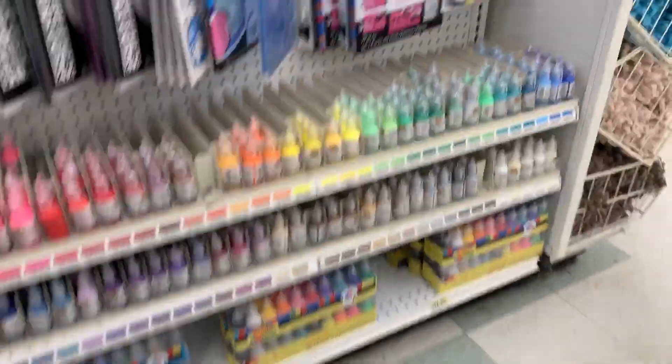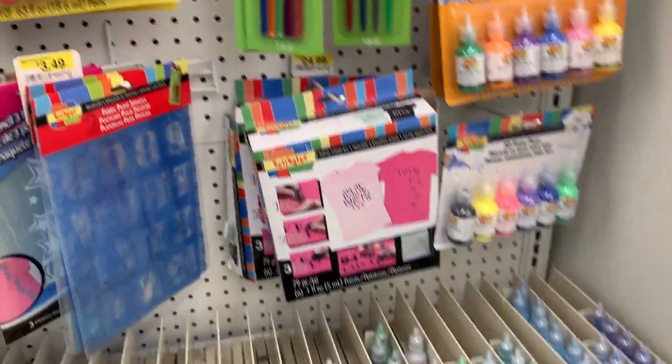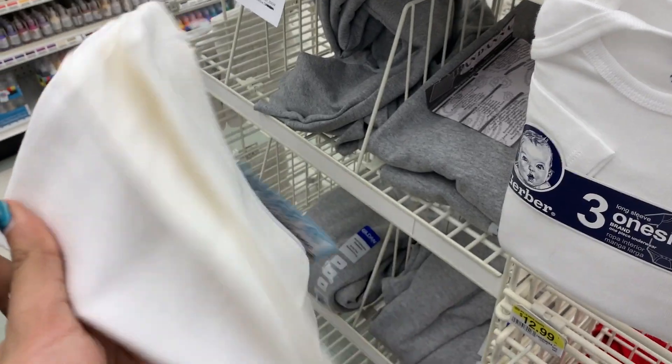These fabric paints are used to make squishies and decorate them, and I know a lot of you who like slime like squishies as well. There was this little pouch I was thinking of getting to decorate, but I figured I could probably find it in Canada.